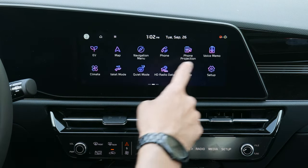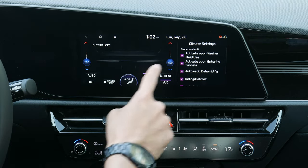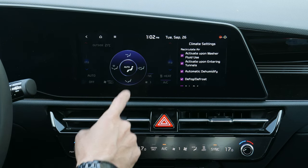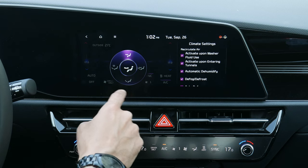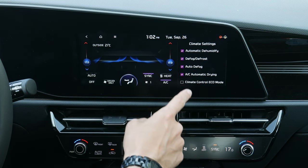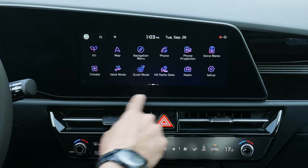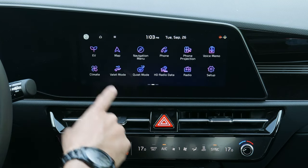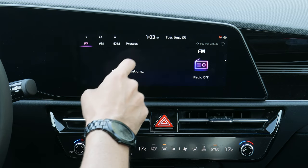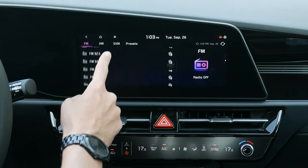Back at the home screen, there are voice memos you can record in the vehicle. Climate control settings are down the center stack — you can adjust driver and passenger temperature, sync passenger to driver, toggle AC, and select airflow direction — windshield, face, feet, or a combination — or use auto mode. There are also three different auto modes for the vehicle to automatically dehumidify, defog, or defrost.